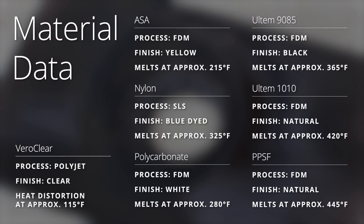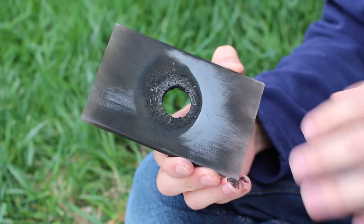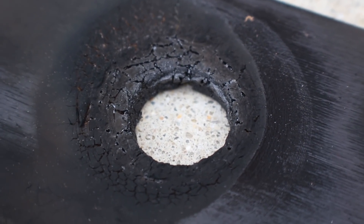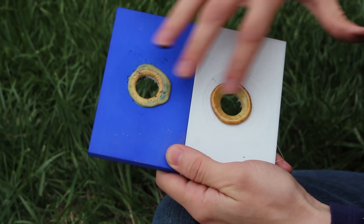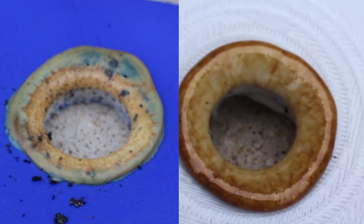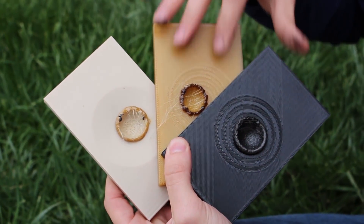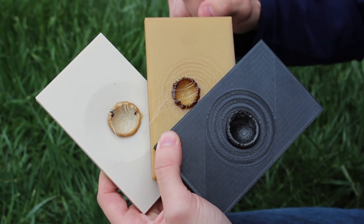Here are the results of our Will It Melt Challenge. We started with the PolyJet because it has the lowest melting temperature — with the nickel ball, it caught fire immediately, giving a mixture of char and melt. We then moved to ASA, which melted through very quickly. The SLS and polycarbonate had a similar experience with more puddling, showing slightly higher temperature resistance. Our three high performance materials — the two types of Ultem and PPSF — performed true to their data sheets.